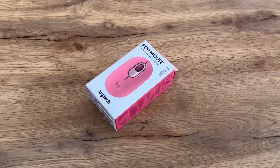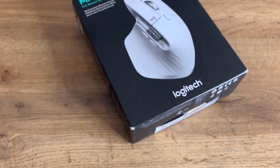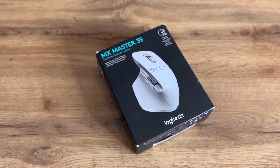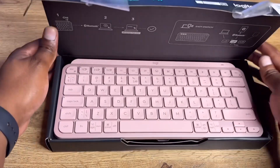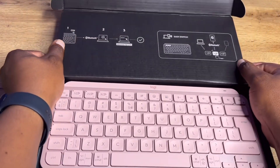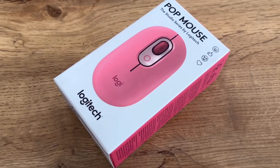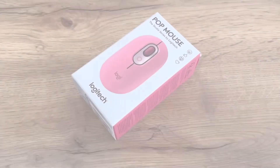If you love Logitech accessories, I've recently unboxed the MX Master 3S wireless mouse and also the MX Keys wireless keyboard. Check the description — I'm going to include links to those videos so you can watch them after this one.